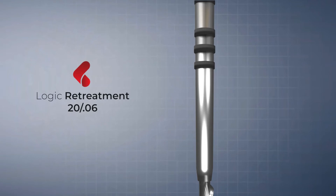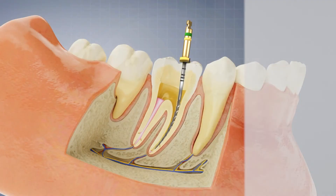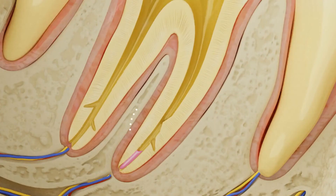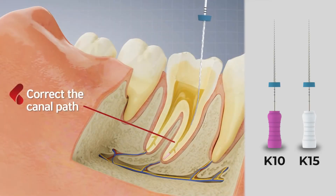For the final re-treatment file, use the 2006 at a slightly slower speed of less than 600 RPM. Before using the 2006, make sure that there are no canal deviations and that the files follow the canal shape. If there is a deviation, stop the use of rotary files and use a K10 or K15 manual file to correct the canal path.